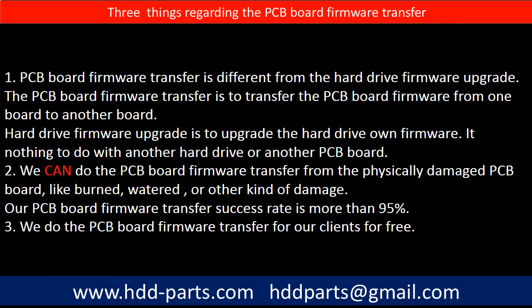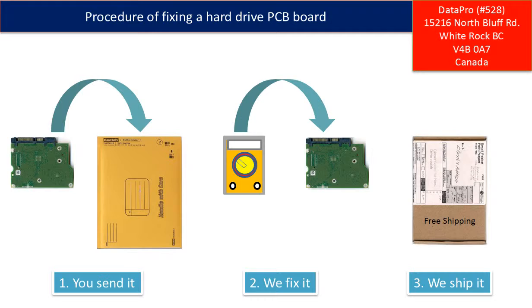Our PCB board firmware transfer success rate is more than 95%. Third, we do the PCB board firmware transfer for our clients for free. This picture illustrates the procedure of fixing a hard drive PCB board. First, the clients send in their PCB board. Second, we fix the PCB board. Third, we ship back the PCB board to the clients.